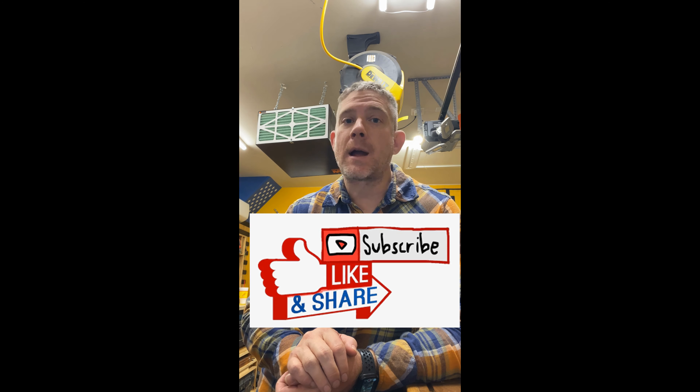I appreciate you watching and allowing me to show you around my small two-car garage shop and show you what Grafting Custom Woodworking is all about. Thank you, please don't forget to like and subscribe — I really appreciate it. Talk to you later.